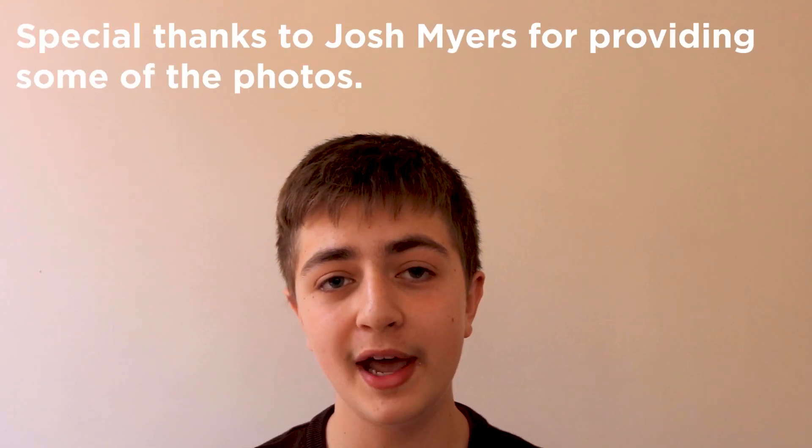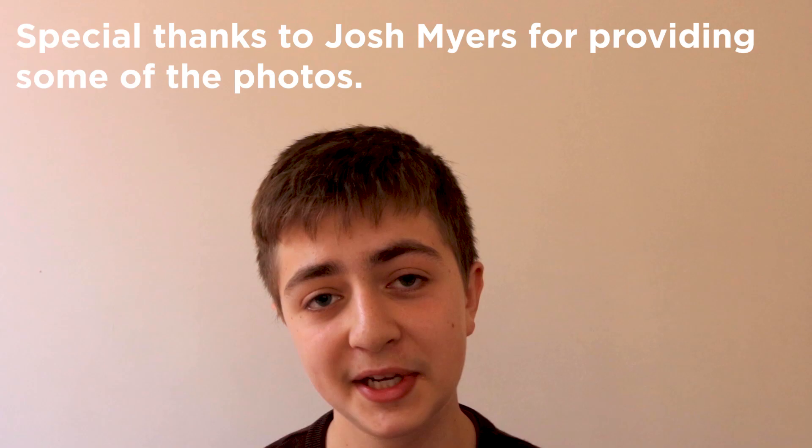I hope that this video has been informative and helpful. I look forward to seeing you in the next Basics of Jump Racing episode.